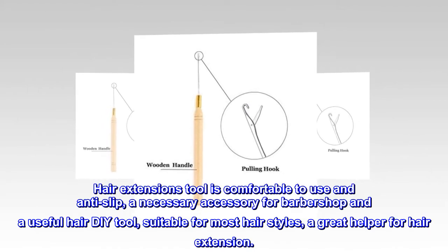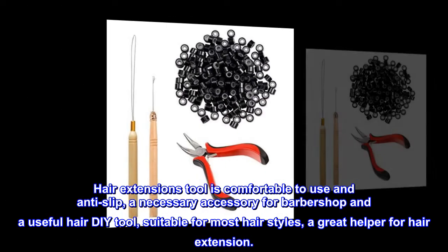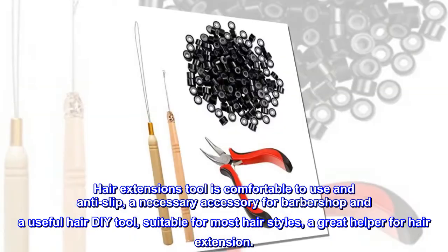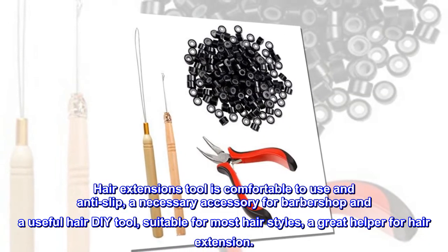Hair extension tool is comfortable to use and anti-slip, a necessary accessory for barbershop and a useful hair DIY tool, suitable for most hairstyles, a great helper for hair extension.